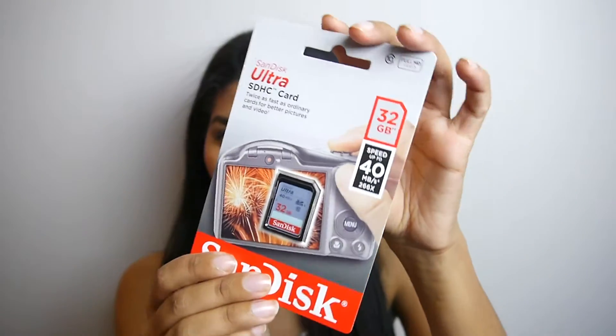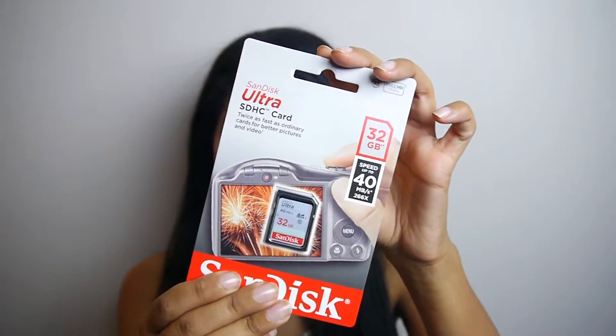The first thing I pulled out of the box is the most boring piece of them all — it's just an SD card. But a 32-gigabyte SD card is still about $20 to buy, so I don't mind getting that for free. I can never have enough of these; I'm always running out of them.